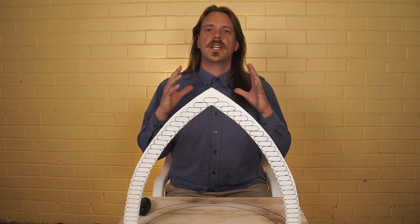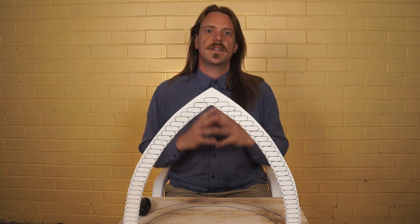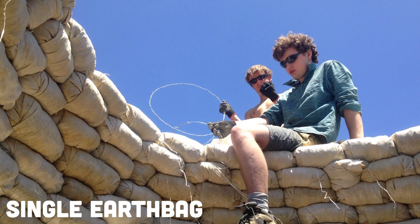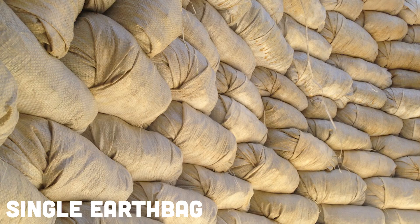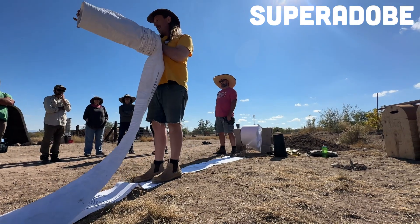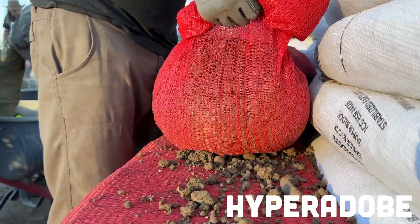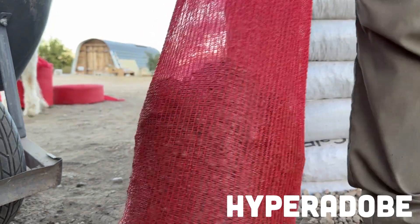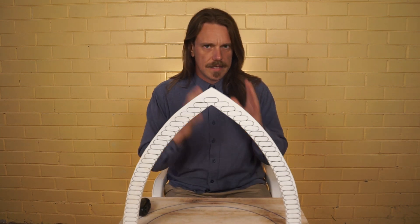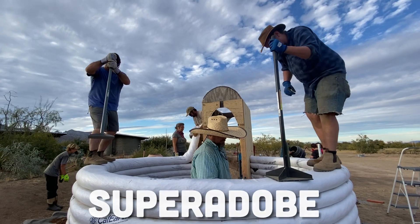Earthbag is an umbrella term which includes three distinct and very different techniques: single earthbag, super adobe, and hyper adobe. Single earthbag uses individual bags, often recycled from used grain sacks, laid like bricks. Super adobe uses long uncut rolls of closed weave bag material, and hyper adobe uses long uncut open mesh bags. Single earthbag and super adobe both use barbed wire between each layer, but hyper adobe does not. All systems have their benefits and drawbacks and fall under the compressed earth family. For now we're focusing on super adobe for the remainder of this course.